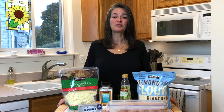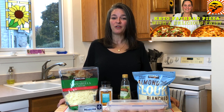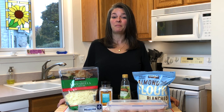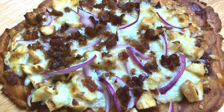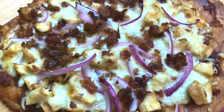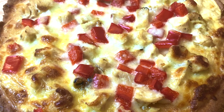Almost a year ago we made our very first fat head pizza. If you haven't seen that video, check it out in the link above. It's become a family favorite, even for our kids who don't do keto. Today we're going to be making two specialty pizzas: a barbecue chicken with bacon and red onion, and a roasted garlic parmesan with chicken and red peppers. So hang around, let's make some pizza.